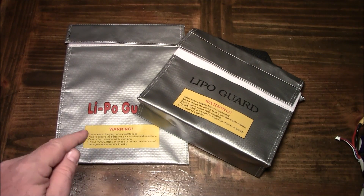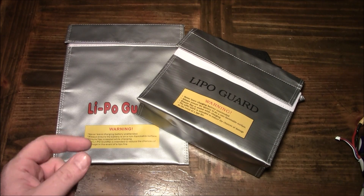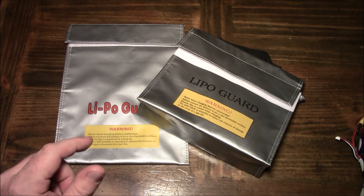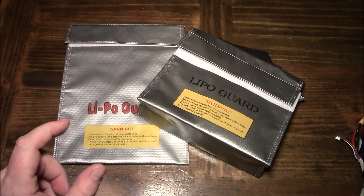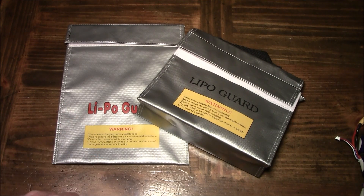These bags sometimes may not actually stop the battery from exploding or contain it entirely, but every LiPo bag will at least slow it down. Cheaper ones might melt when the battery gets hot and starts to burn, while more expensive ones may last a little longer before they start to melt. The idea is that hopefully the bag will contain the fire so that nothing else burns.